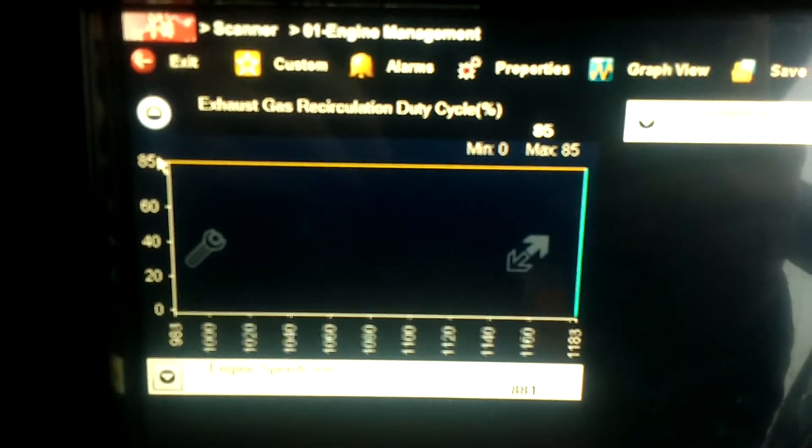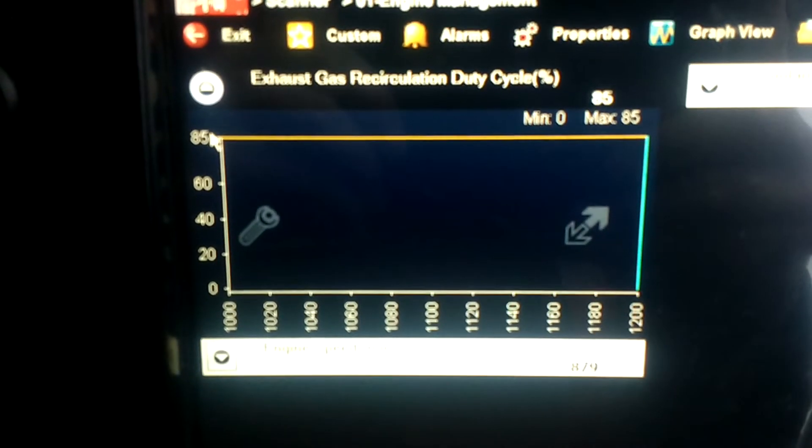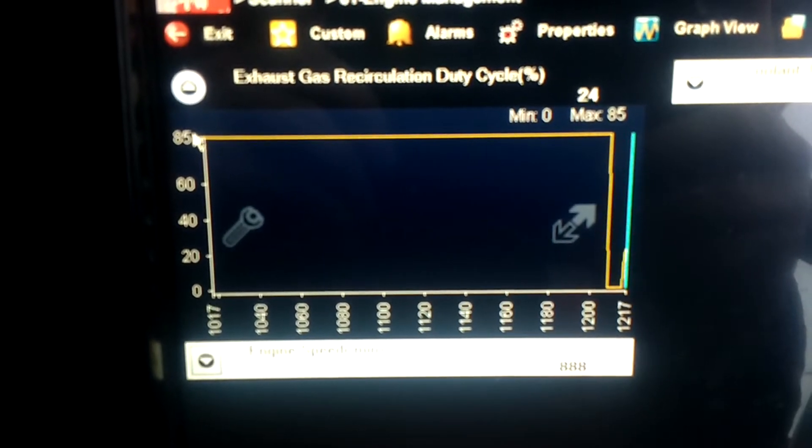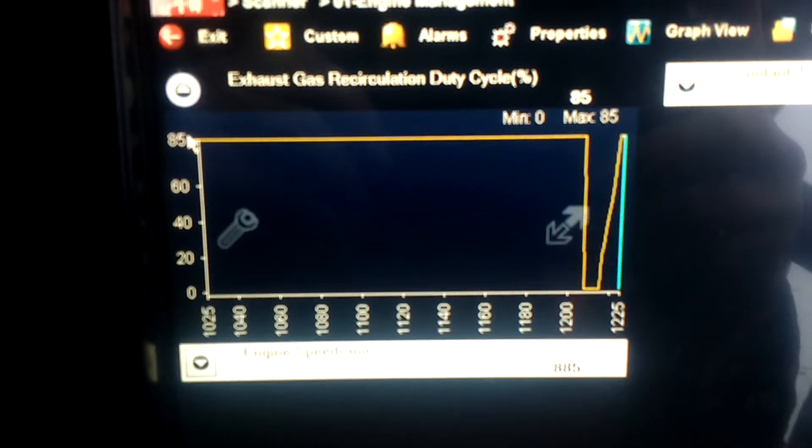You can actually see here, under EGR, when I rev the thing, the duty cycles drop to zero, and obviously the EGR valve would shut.